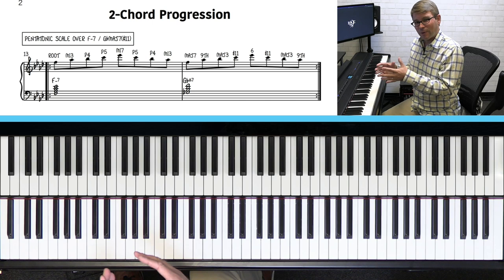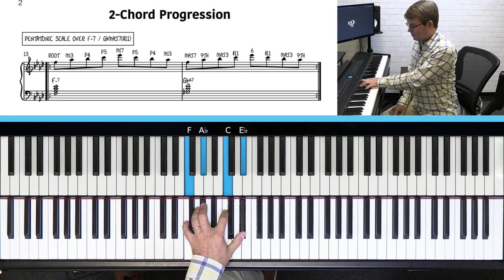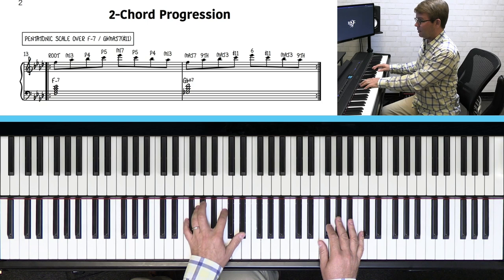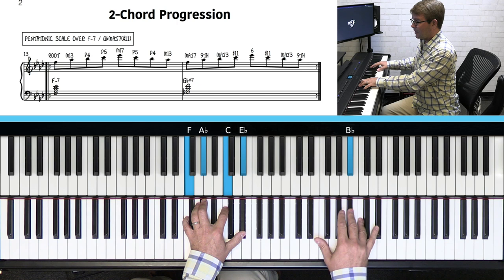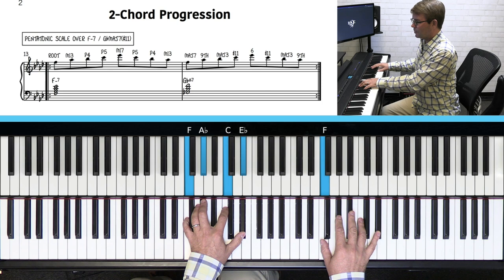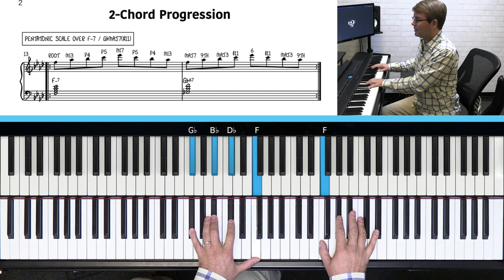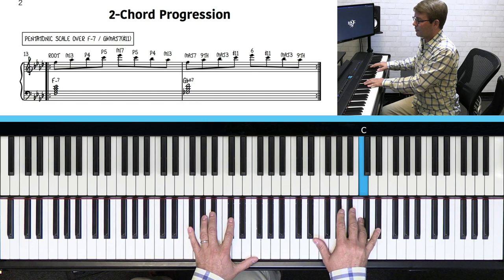Before we get into the neo-soul progression and improvising over that, we're going to start with just two chords. We're going to go from F minor seven to G-flat major seven — up a half step — using the pentatonic scale up above. Notice how it's the same notes, but look at how the notes change in terms of what they're called. When we're in F, that's root, three, four, five, seven. But once we go up a half step, the F becomes the major seven, and the scale gives us nine, three, sharp eleven, six, sharp eleven, major three, nine.